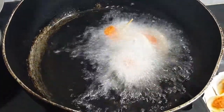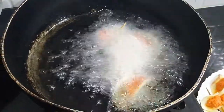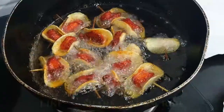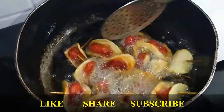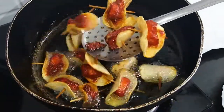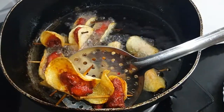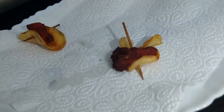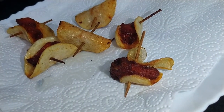Fry it on a high flame. It will turn a little brownish in color and will be very crispy.